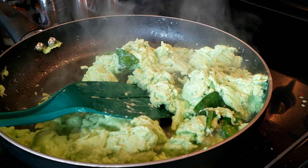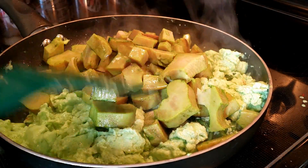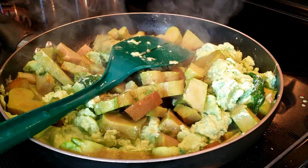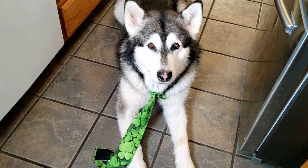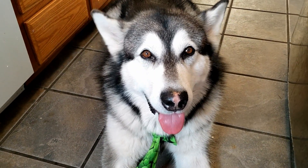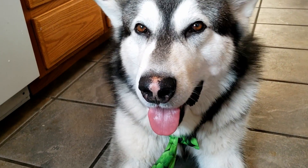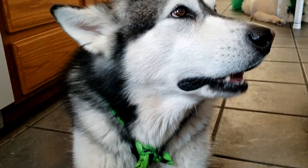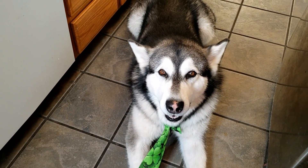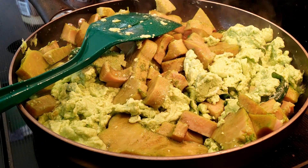Oh, that looks cool. Okay, let's add the ham in here. Are you hungry? Are you starving? You are? Are you Irish? I can tell, you look like you are. You're so cute. I'm so hungry, I'm starving.